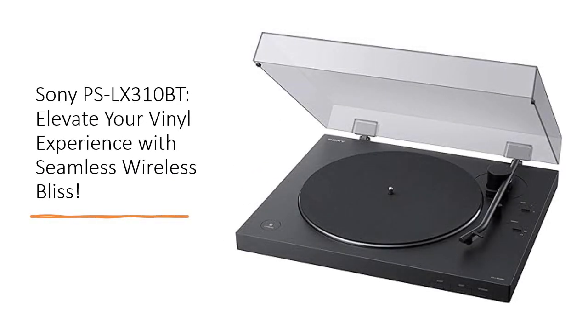Experience vinyl in a new light with the PSLX310BT's easy operation. The one-step auto-start, stop, and return feature redefines convenience, making each play session a seamless joy.